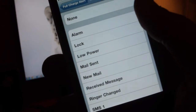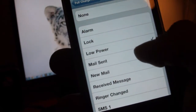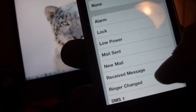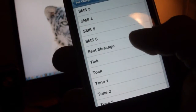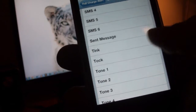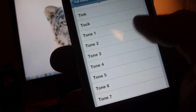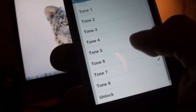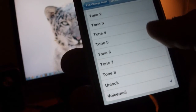It comes with quite a few sounds: None, Alarm, Lock, Low Power, Mail Sent, New Mail, Received Message, Ringer Changed, a few SMS tones, Sent Mail, Tank and the Talk from the Keyboard, some Tones, EF Unlock, and Voicemail.